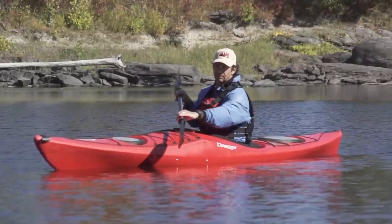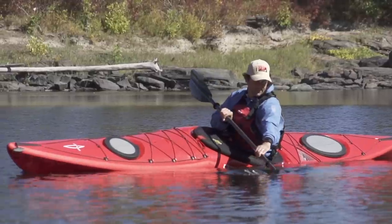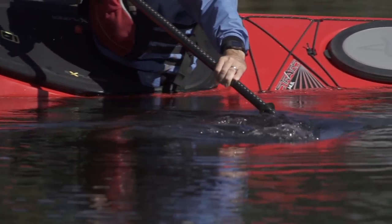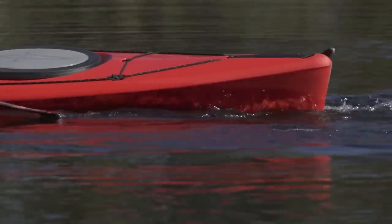To get the most power for the sweep stroke, sit upright in your kayak and watch your active blade throughout its arc. This forces your upper body to rotate during the stroke, which gets all your core muscles involved. Keep sweeping the blade on the arcing path, and then before it hits your stern, slice it out of the water and move to your next stroke.